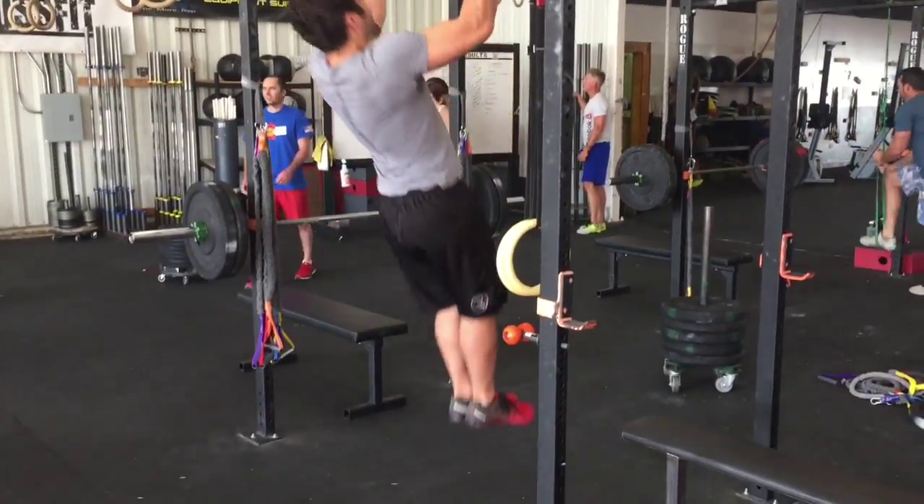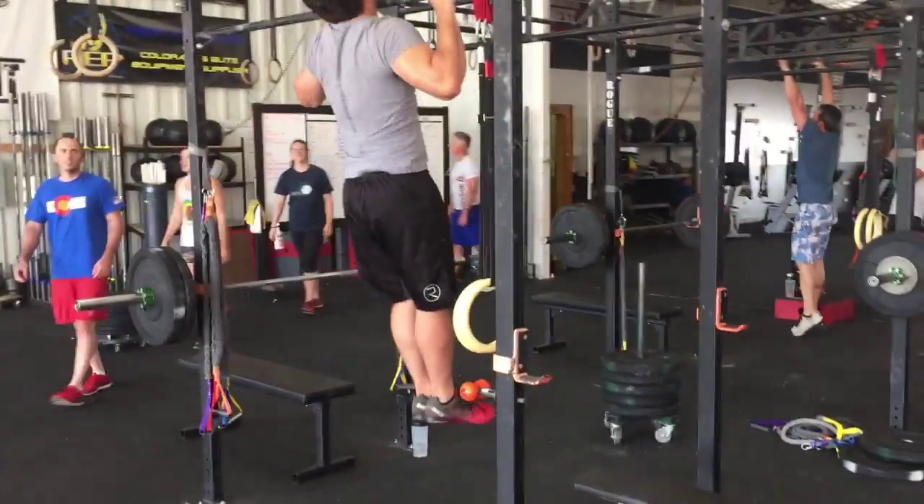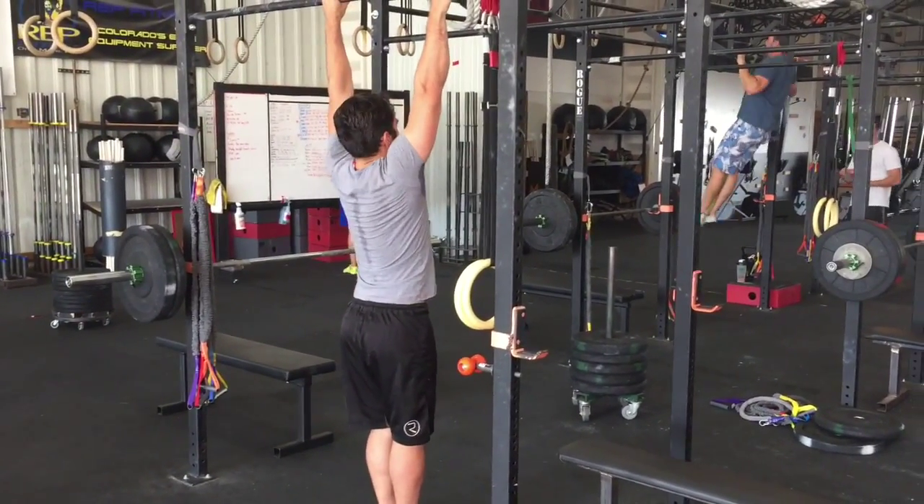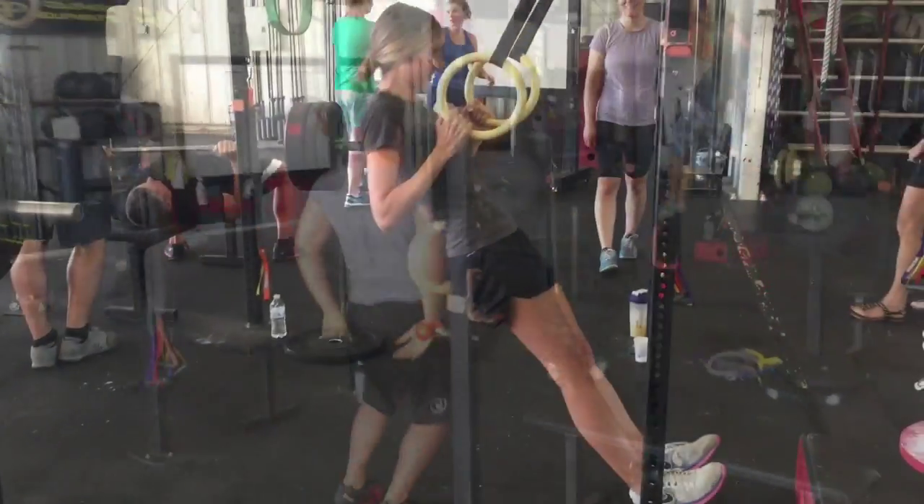He's here doing strict pull-ups. Real tight body position. One more — goes out, gets a long set at first and digs for the last couple.